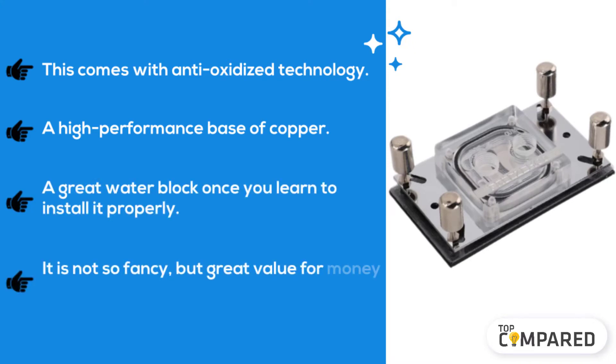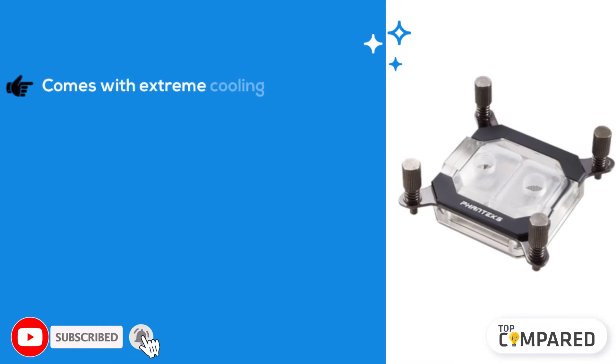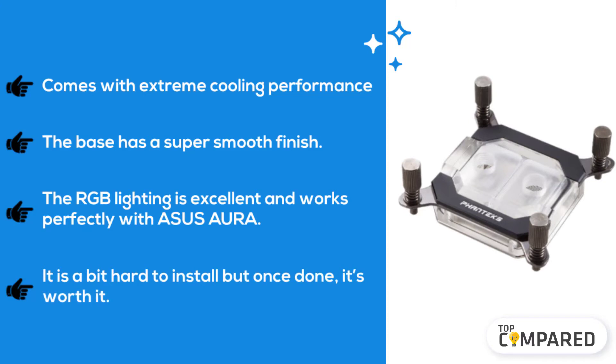The Fossa is not so fancy but great value for money and works very well. The third product is the Phanteks CPU water block, which comes with extreme cooling performance. The base has a super smooth finish, the RGB lighting is excellent and works perfectly with ASUS Aura. It is a bit hard to install, but once done it's worth it.